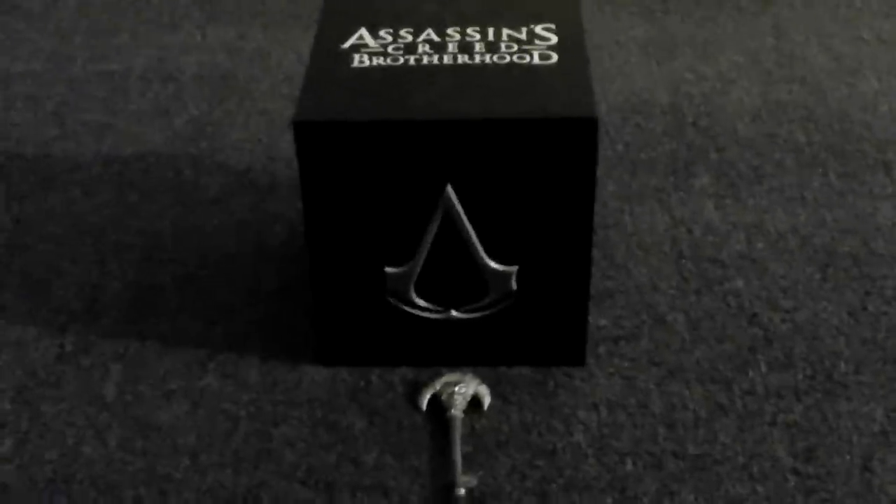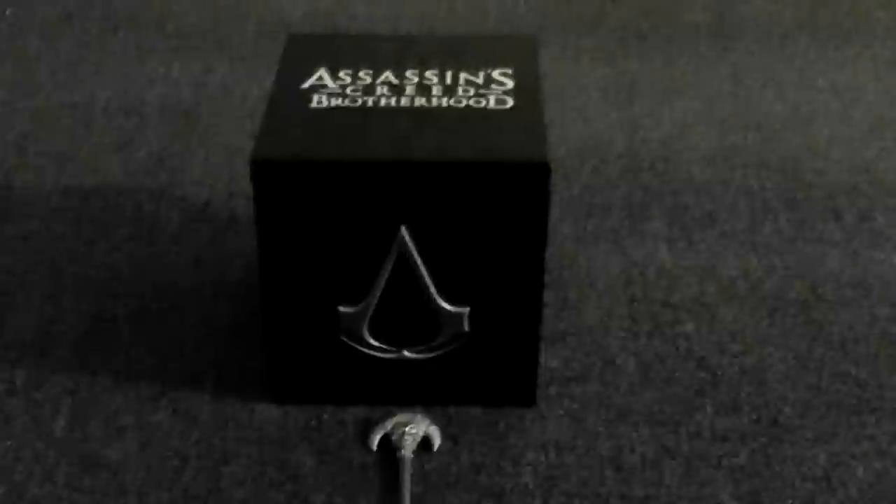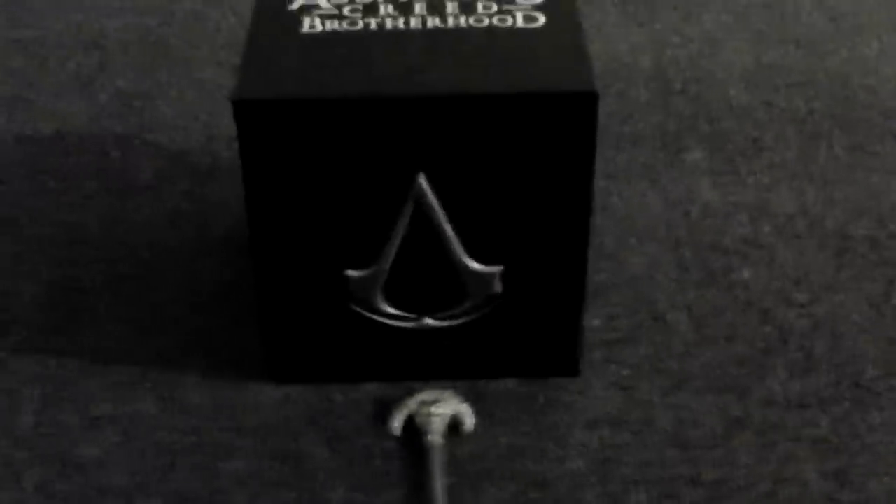Hey, what's up, YouTube? It's me, PS3Wins, and today I'm just going to show you what the Assassin's Creed Brotherhood Jack-in-the-Box does and how to operate it. I've heard people say that it's hard to control, it doesn't work all the time, but it's really actually very simple. It comes with the black edition of the game — that's the collector's edition.